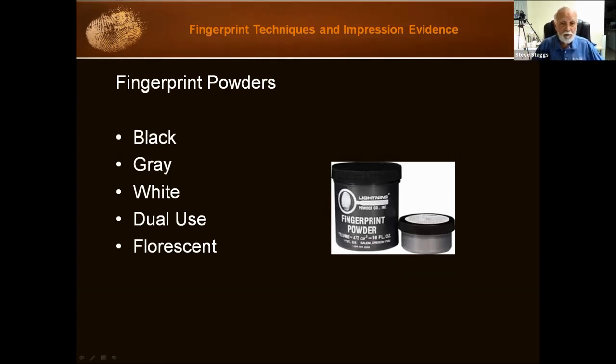If you have gray or white powder — any of these powders — you have to have a separate brush for each one, because you can't put a brush with black powder into your white powder. Dual use powder is kind of interesting. It's half black and half white or gray powder mixed together. With dual use, the idea is you can use one powder for any background. On a white background, the black powder in the dual use shows the print. On a black surface, the white powder shows.